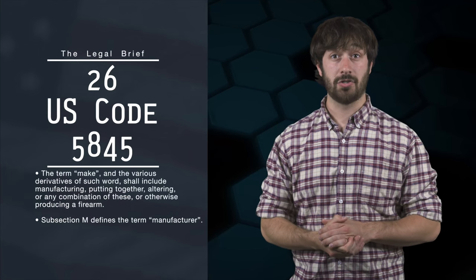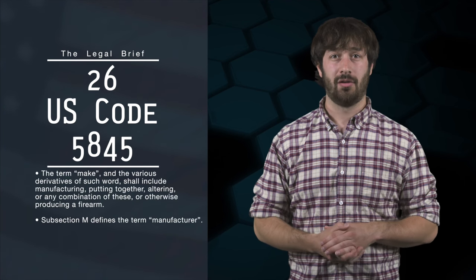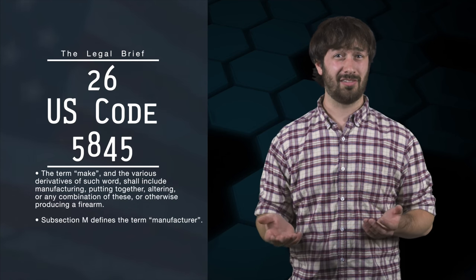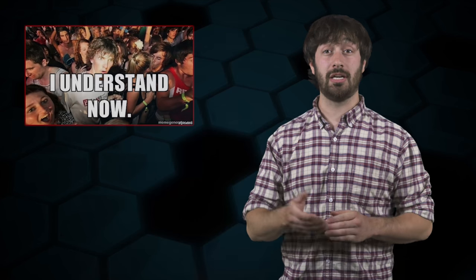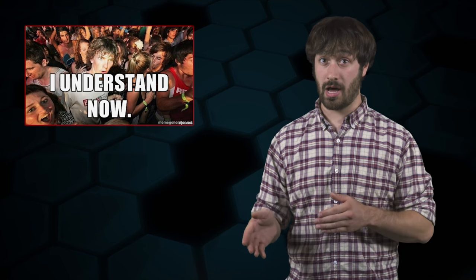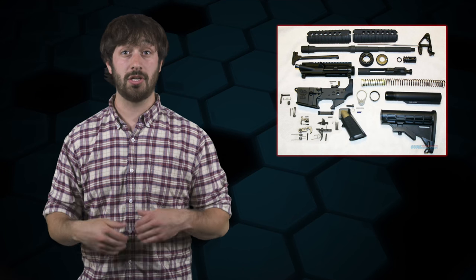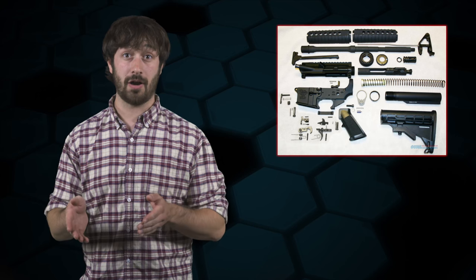Subsection M defines the term 'manufacturer,' which means any person who is engaged in the business of manufacturing firearms. So 'manufacturer' means manufacturing for business. The law differentiates between those engaged in the business of manufacturing firearms and those who are not. An individual like myself or you, or a legal entity like a trust, corporation, LLC, or partnership would make — not manufacture — a firearm.